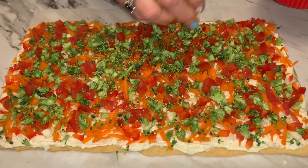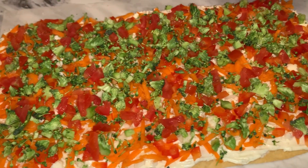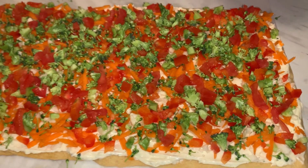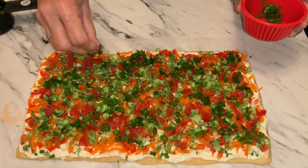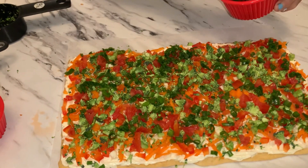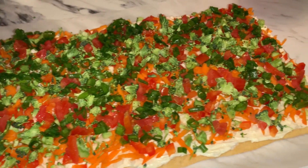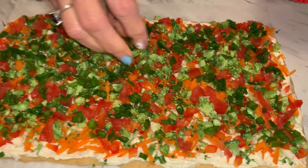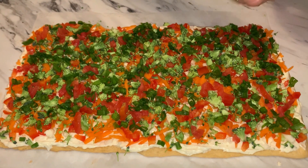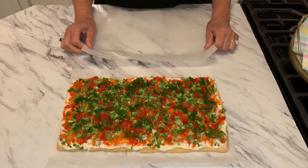When you cut the tomatoes you want to make sure they're as dry as possible. I cannot wait till you try this because you're going to love it! The last addition is some minced scallions, or green onions — I cut them small. If you don't like them you don't have to put them, but who doesn't like scallions? And there it is — all done!